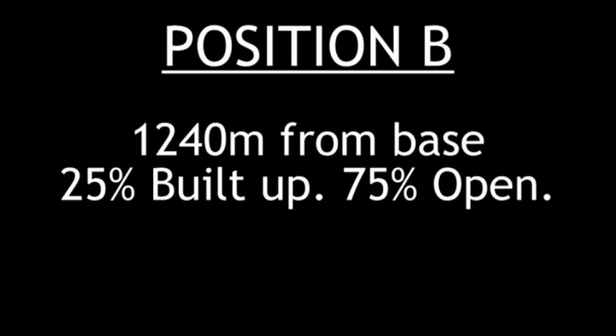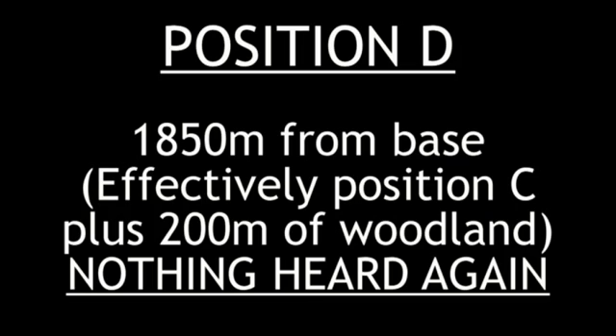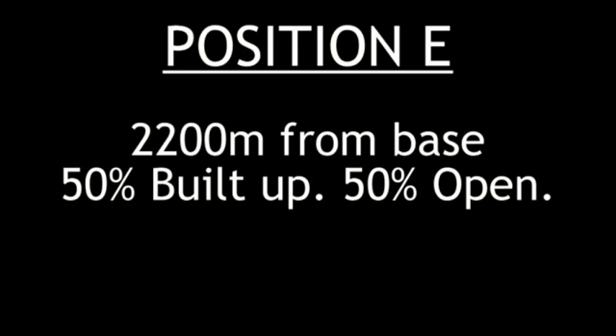Check call from position Bravo — one two three, one two three. That is a check call from position Echo on digital — one two three, one two three.